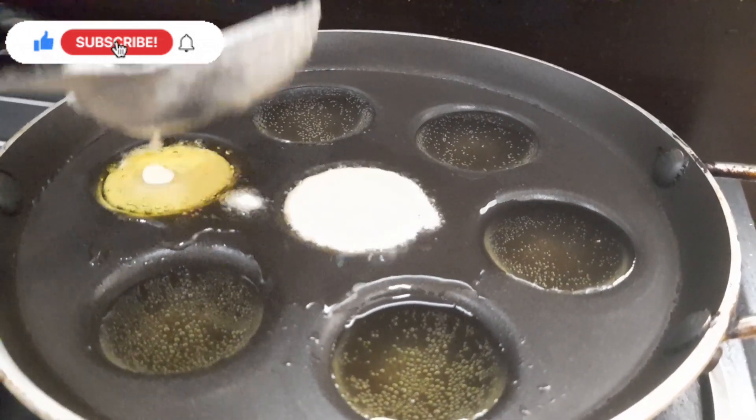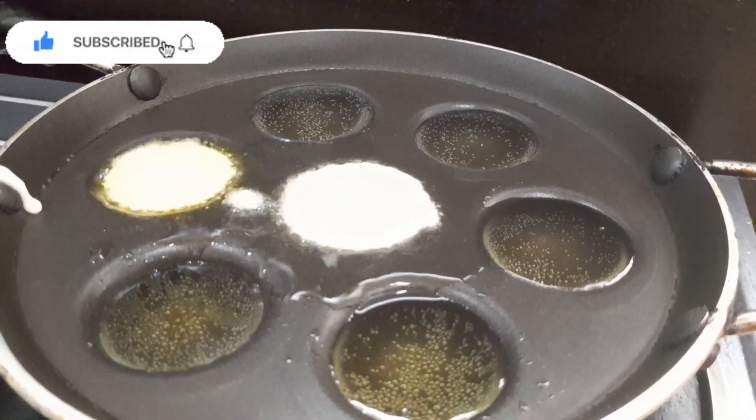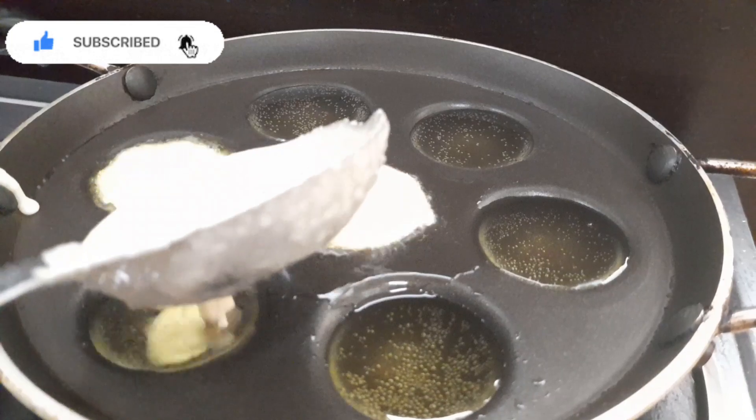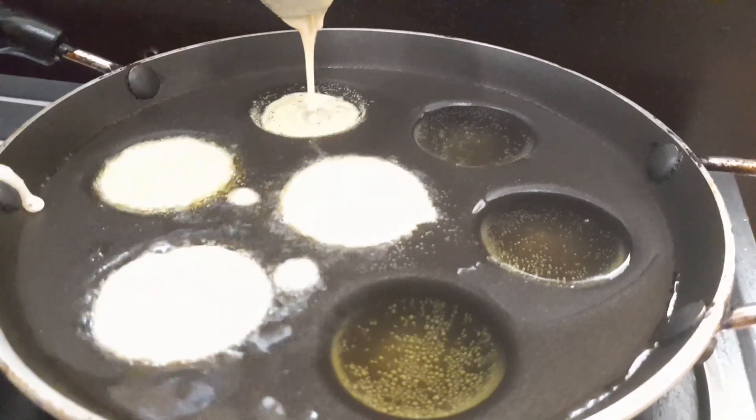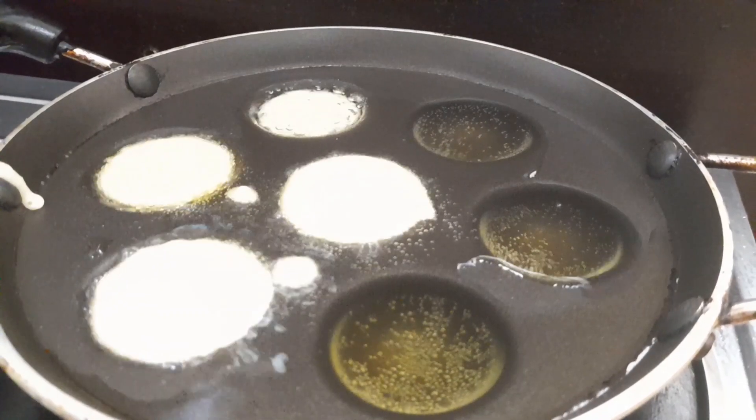It should be dry. If you don't like it, you will be able to make it better.